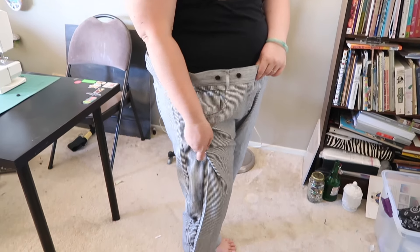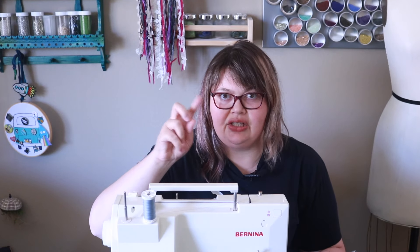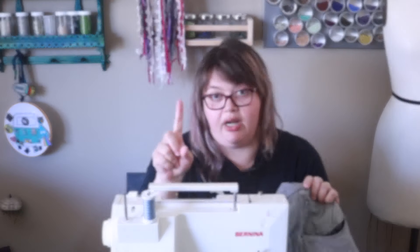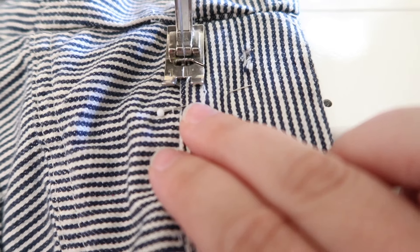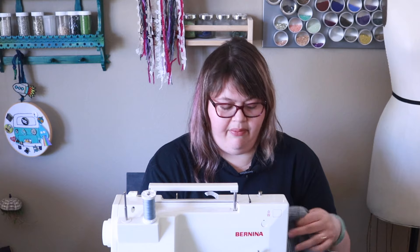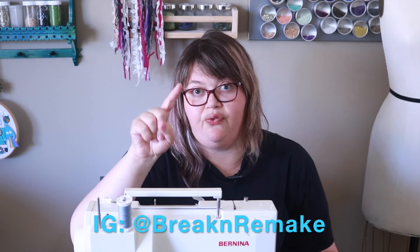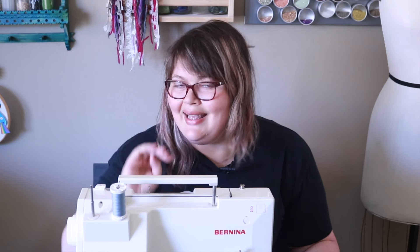I finished putting the side panels in and tried it on — it was a little too big still, so I'm going to take in each side seam by a quarter inch. I tried them on again and it fits a lot better. I am going to baste the waistband into place because I want to do some more finishing techniques on the inside. If you follow me at BreakRemake, I will show you some behind-the-scenes — or BTS as the kids say.